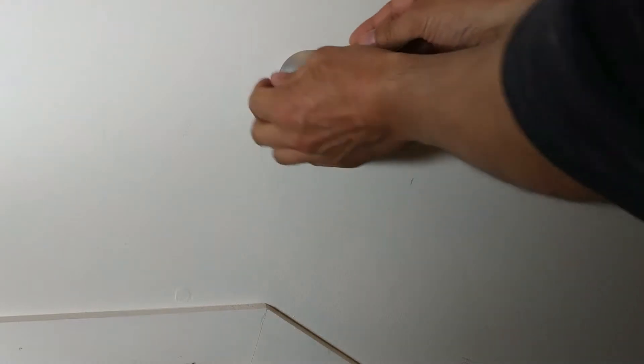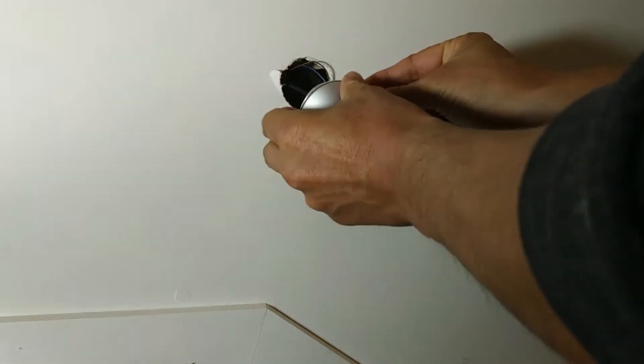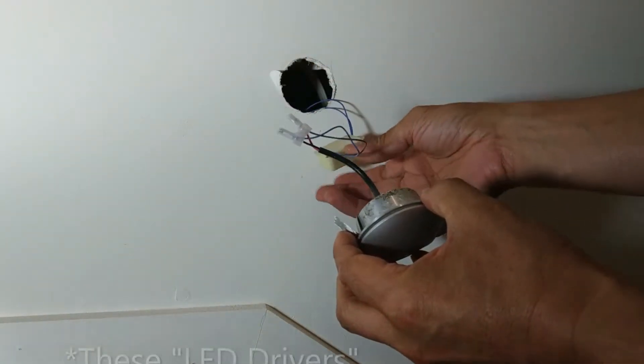It goes to show you don't necessarily should trust everything an electrician does. I don't know which electrician installed these, but they obviously either weren't paying attention or maybe didn't know what they were doing. So I'll just remove this LED carefully.